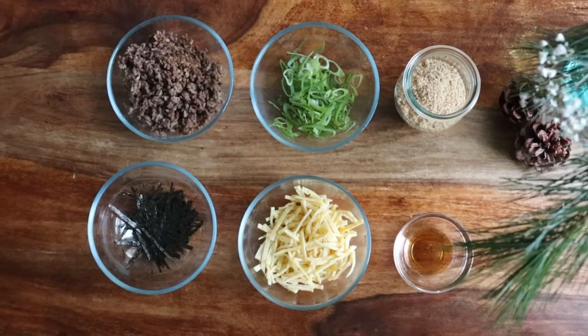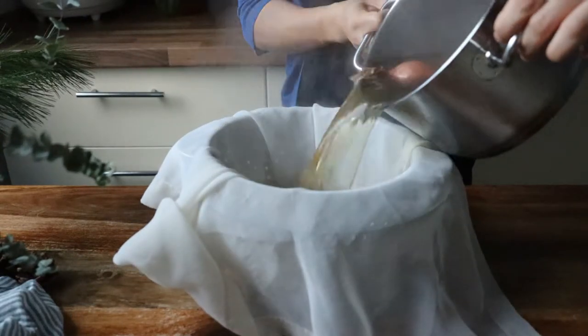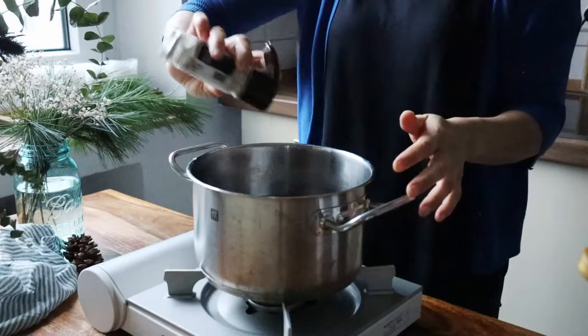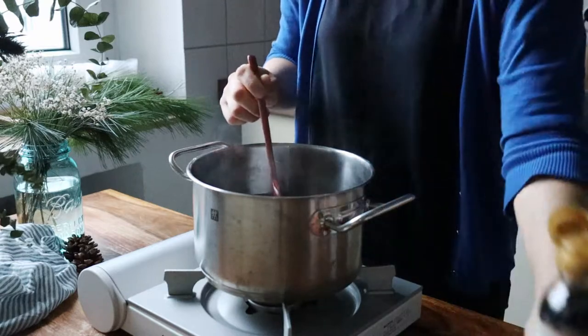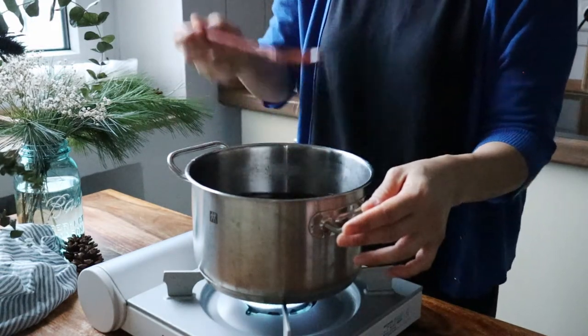Once the garnishes are prepared, the broth should be ready to strain through either a cheesecloth or just a fine mesh. We're going to season the broth with pepper, a light Korean soy sauce made for soups called 국간장, and some salt. Taste and fine-tune the seasoning.